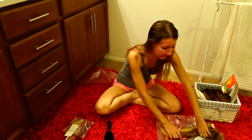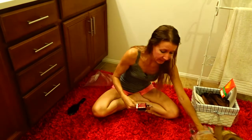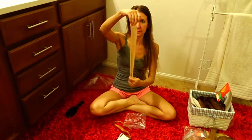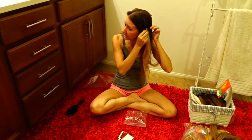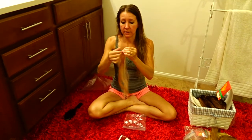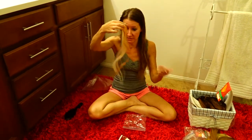Another way that I have had extensions put in where they actually stay in is the tape-in version. This is the quickest way to have extensions put in, because they come in pieces like this and they have the tape on this side. The way it works is you take one piece and put it under a very, very thin section of your hair, take another one and put it on top, and they adhere to each other with your own hair in the middle. These are a lot larger than just a little teeny, tiny piece to glue in, so they're quicker and easier to go in. You get a large amount of hair in with two pieces put together.